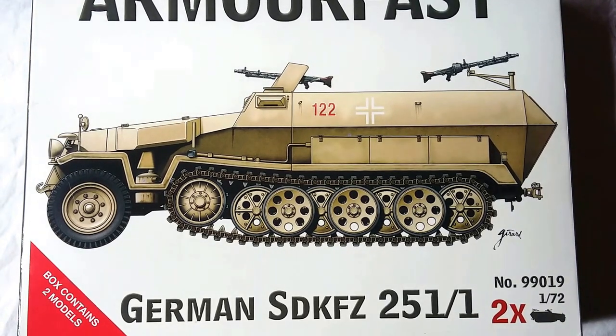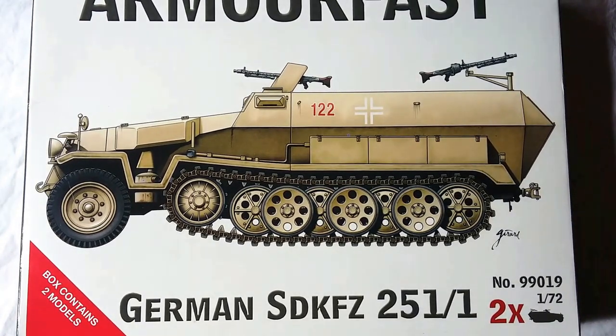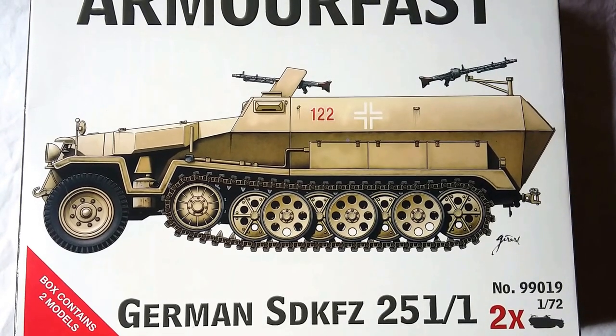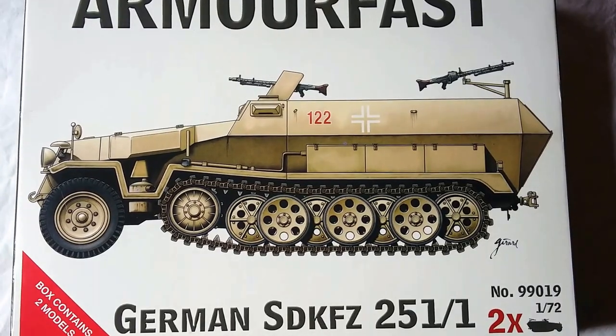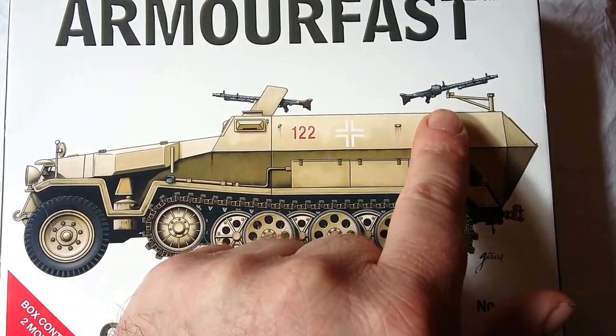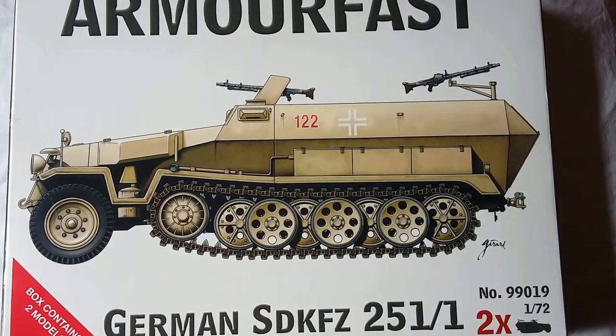One other thing I mentioned in the previous video was that the kit came with a pair of MG34s for each half-track. In fact, in the box are contained two MG42s, but the box art clearly displays two MG34s. So a little correction there.